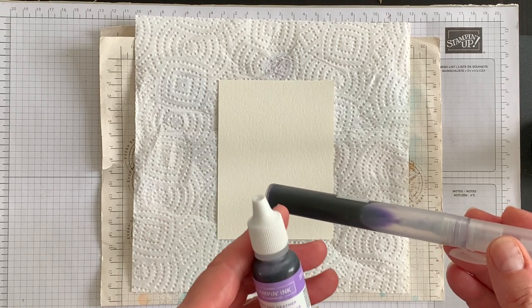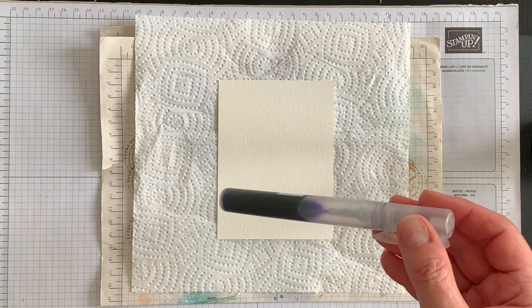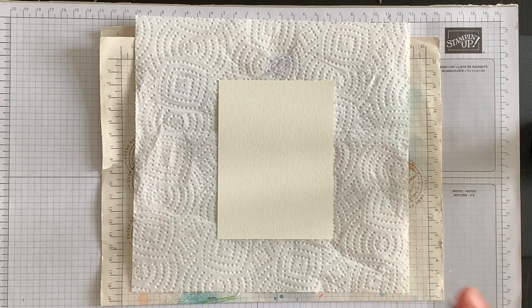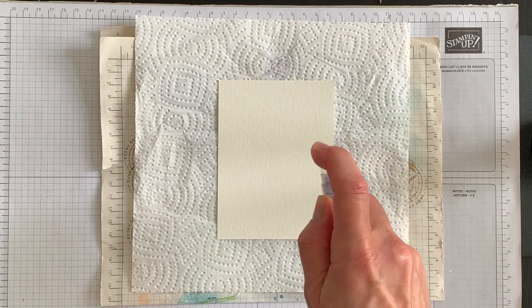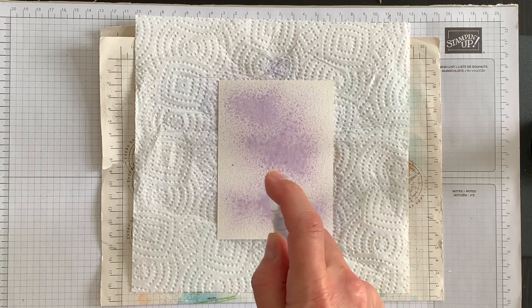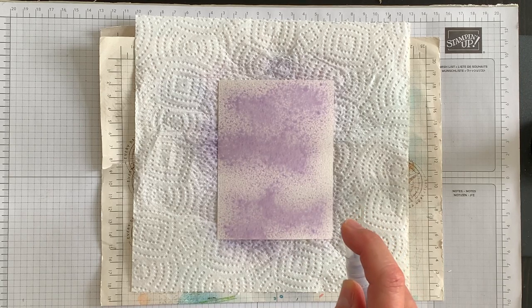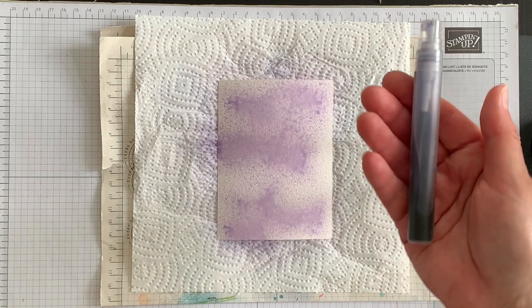Highland Heather ink is quite a light ink, so depending on the darkness that you want for your project you may want to add more drops of Highland Heather reinker than I did — it's your personal taste. I'm going to take off the lid and then I'm going to hold the barrel above this layer and spritz color all over it. The fun part about this technique is that each time you do it your background will look different than the time before.